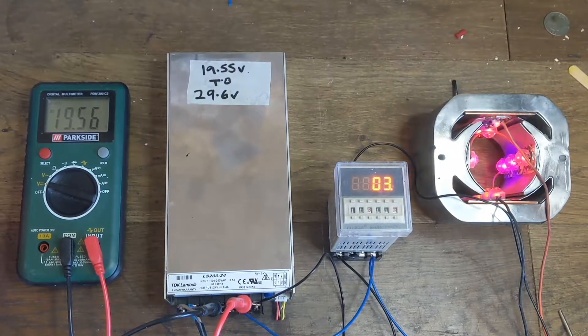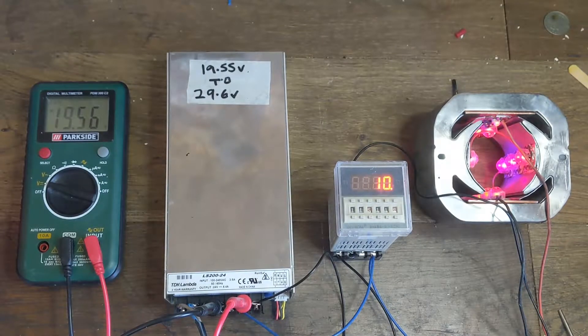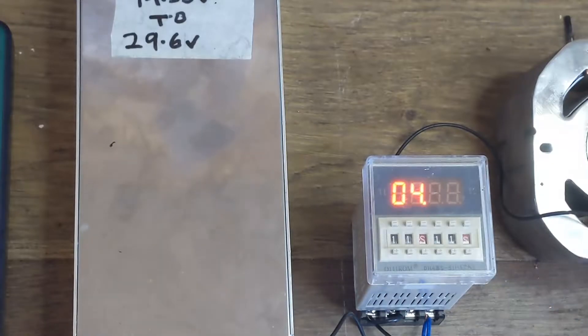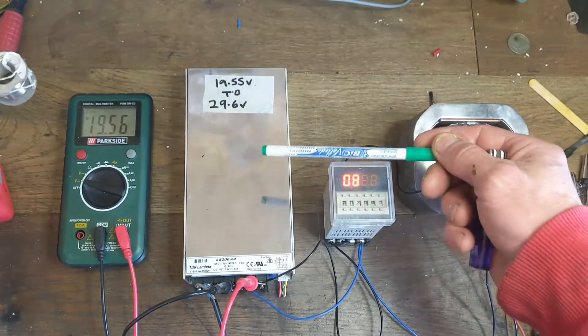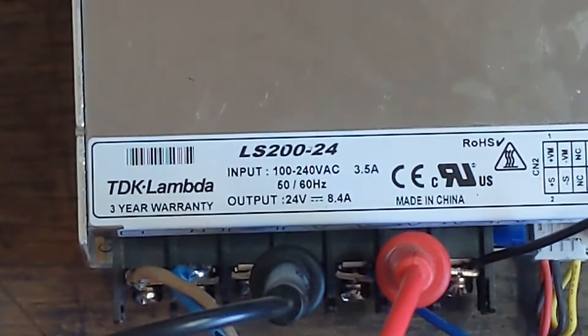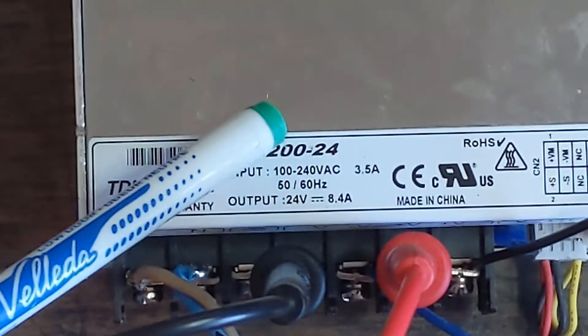This is a quick video about how I managed to get one of these relays working. It's a 24 volt relay. I've got this power supply here which I was given - it's a very high quality one, branded, and it runs at 100 to 240 volts.